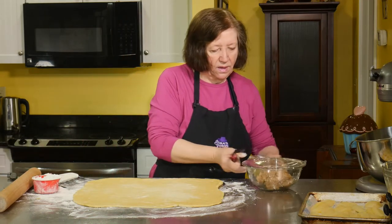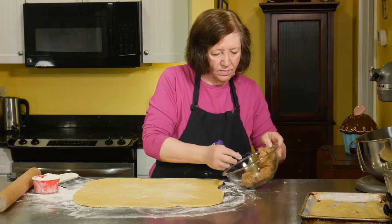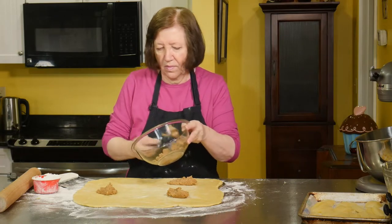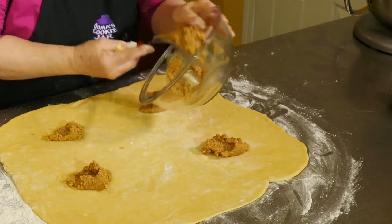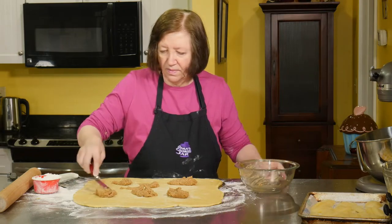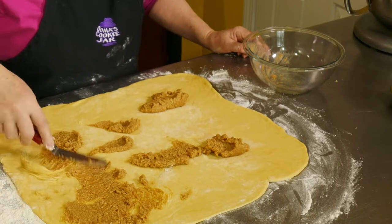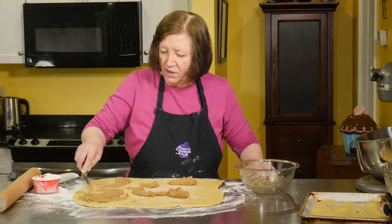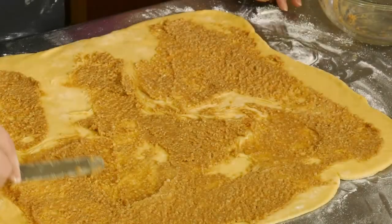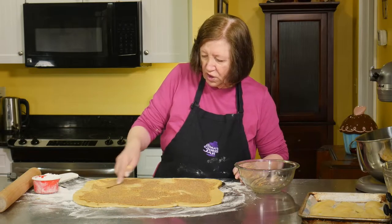Here's our almond mixture. I just love this stuff — it's so nice. Just spread it out. You can see how it's pulling the dough even — that's fine. This part takes a little time; it's hard spreading this stuff on this soft, soft dough.